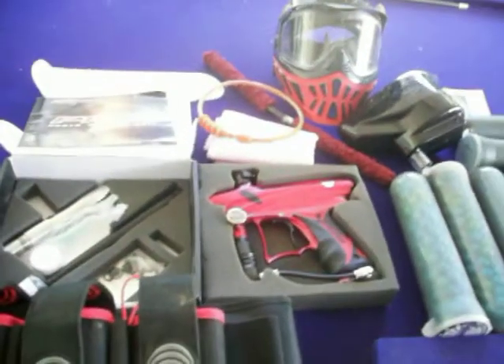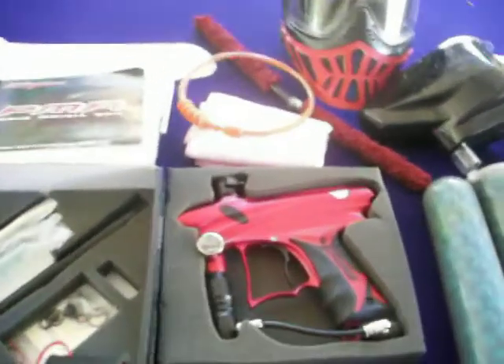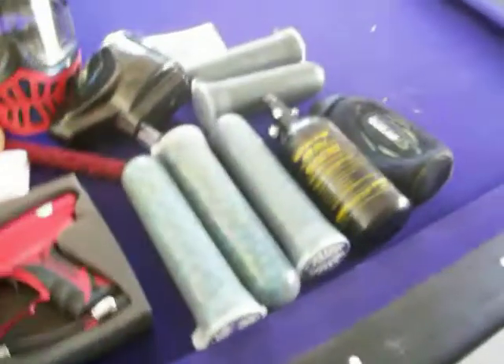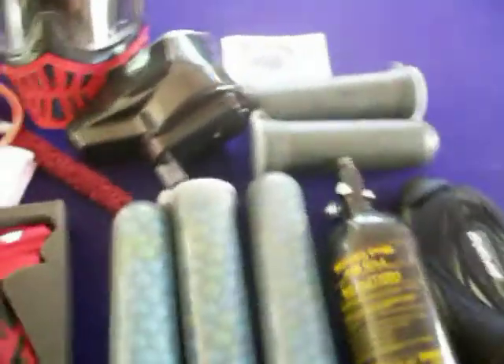Hi, my name is Christian and I'm selling some paintball equipment. I'm selling an EVO Ultra Pack, it's a 3 plus 4. It will come with 3 pods, 140 round count, and 2 pods, 100 round count.